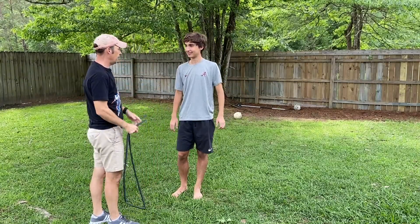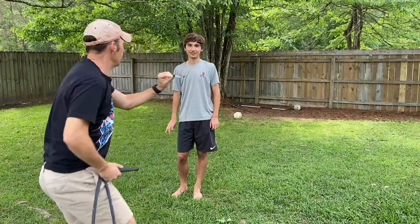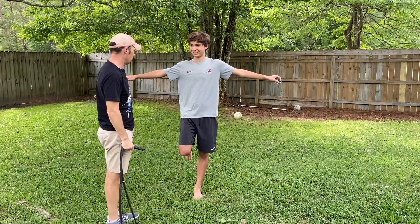Do it again and I'm going to give you this magic thing. You've got to have some magic thing. This makes you balance. Hold that. Okay, now do it again.